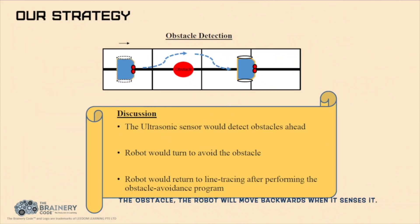For the obstacle, the robot will move backwards when it senses it. Then it will circle around the obstacle. Once it has reached the black line on the other side, it will turn to position the colour sensors to be ready for line tracing.